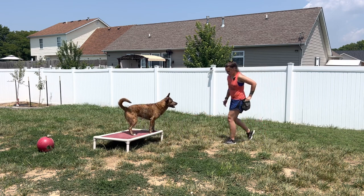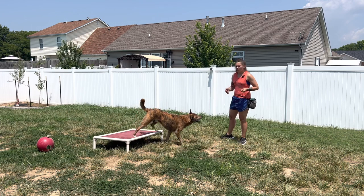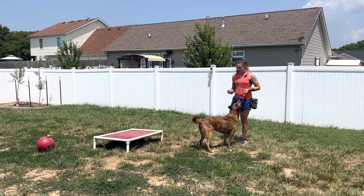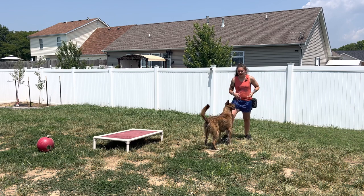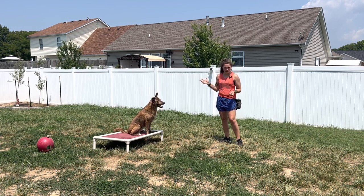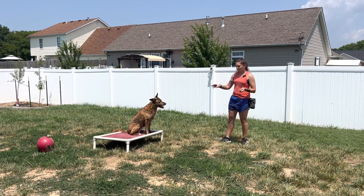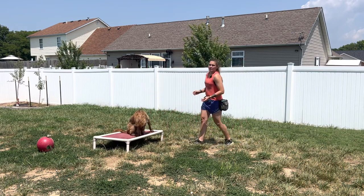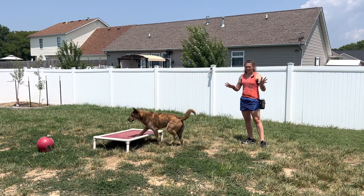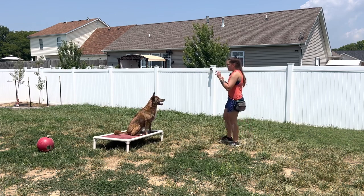So if I have a reliable ping going back and forth, this is kind of when I'm okay to start naming the boundary. For your release word, you can either use 'okay,' 'free,' or their name. If you have a multi-dog household, I would highly suggest using their name. One of the hardest things is when you only want one dog to come off their boundary and all of a sudden you're bombarded with four dogs because they all have the same release word. So if you're playing boundary games with multiple dogs, using their name as a release word — then you can reward the one dog for coming off and also reward everyone else for staying on. But for now, this is all I want you to practice: getting value on the boundary.